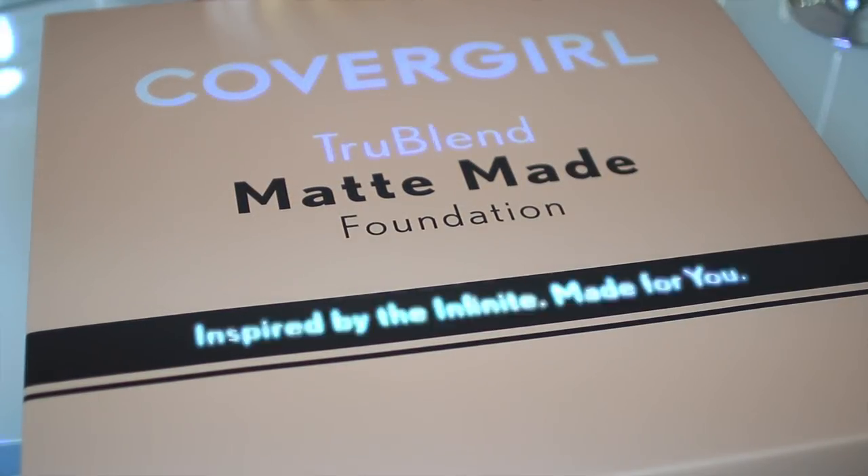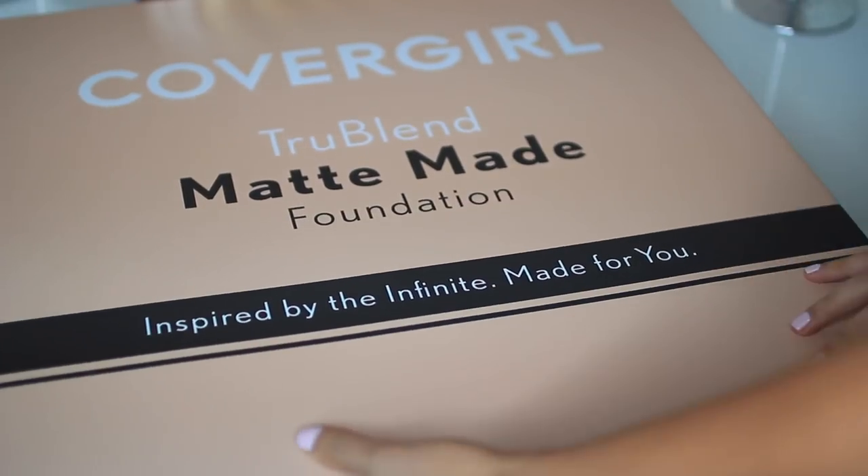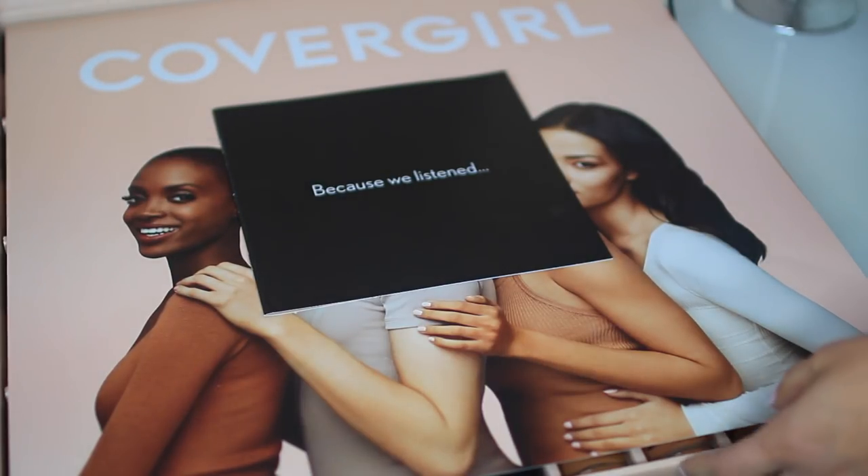Hi everyone, welcome back. Today I'm reviewing the new CoverGirl True Blend Matte Made Foundation — this is what the packaging looks like. They literally sent me every shade in this foundation and I was shook.